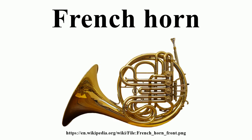Three valves control the flow of air in the single horn, which is tuned to F or less commonly B-flat. The more common double horn has a fourth valve, usually operated by the thumb, which routes the air to one set of tubing tuned to F or another tuned to B-flat. Triple horns with five valves are also made, tuned in F/B-flat and a descant E-flat or F. Also common are descant doubles, which typically provide B-flat and alto F branches, giving a high-range horn while avoiding the additional complexity and weight of a triple.